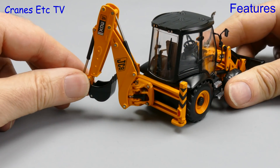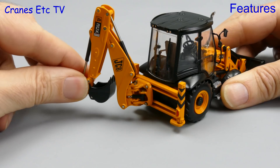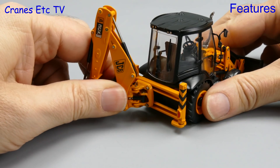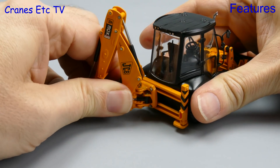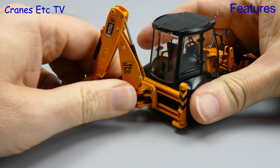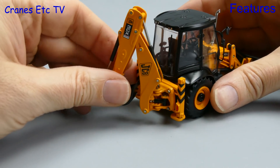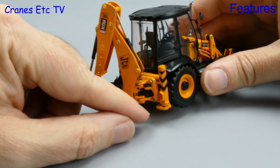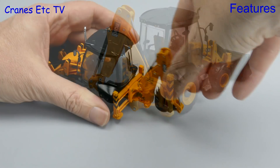Looking at the backhoe, the rotational movement at the boom pivot is not particularly smooth and is not helped by the false hydraulic cylinder at the bottom. The whole backhoe is on a side shift arrangement but it is stiff. Unfortunately the outriggers on the model can't be lowered, so that does mean some poses of the model won't look quite right.